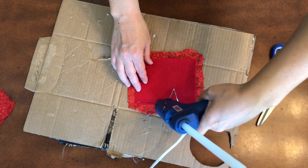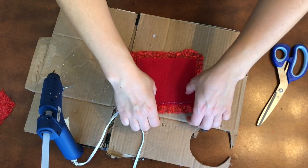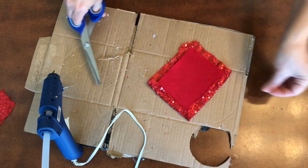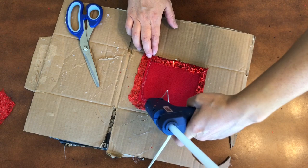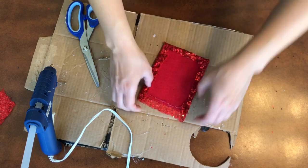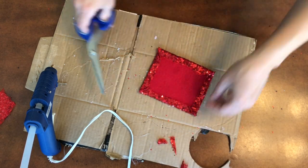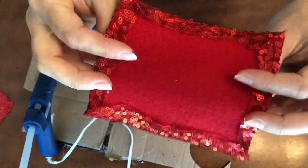I double layered the bow as well because the sequin material is see-through. This is red felt and we're just going to outline and take the excess sequins that are over and fold them over. This gives the bow a nice sewn look without it actually being sewn. Go along the rest of the sides, fold those over, then cut off the excess in the corners. Look how nice that looks — it looks sewn but it's not.